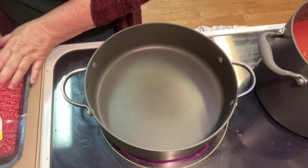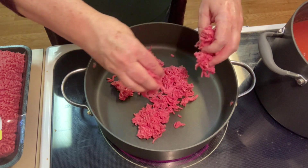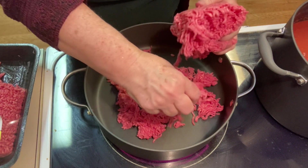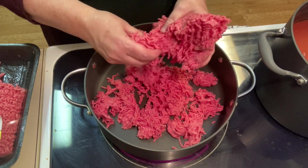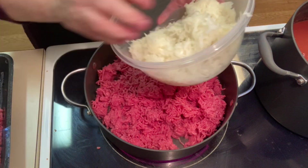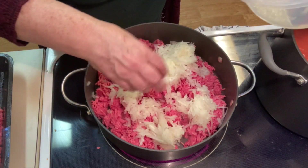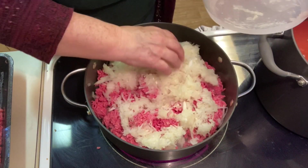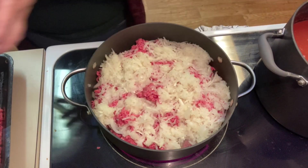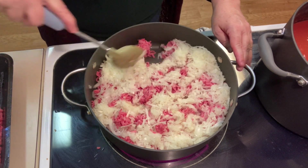Now we're going to take two pounds of ground beef and crumble it up in here. You can use however much you want, but I usually use a pound of ground beef per pound of beans. I'm using 80/20 ground beef — if you want to use a leaner meat you can certainly do that. I have some onions I've chopped up, so I'm putting the equivalent of two onions in here, juice and all, because I used my food processor. I have my burner set to high until we get the meat starting to brown.